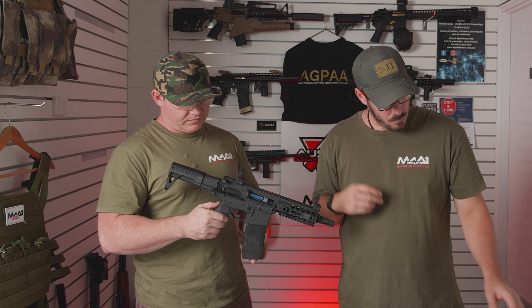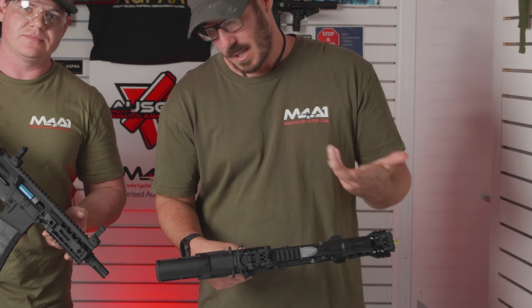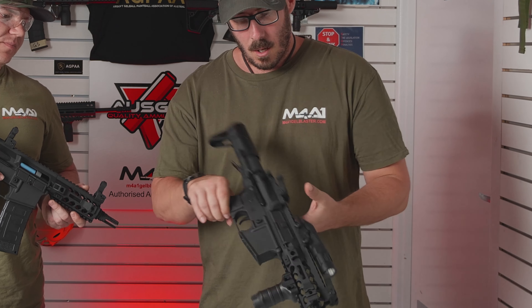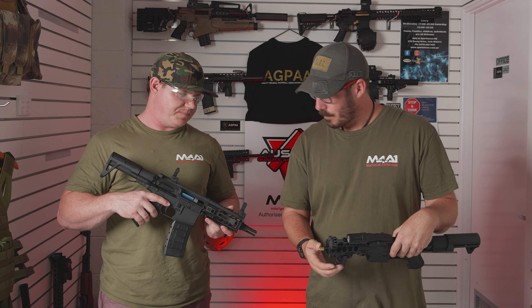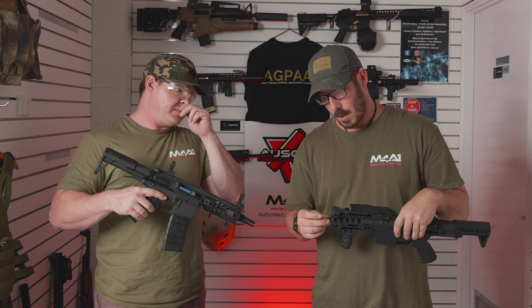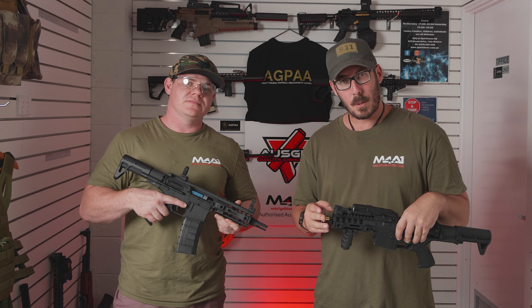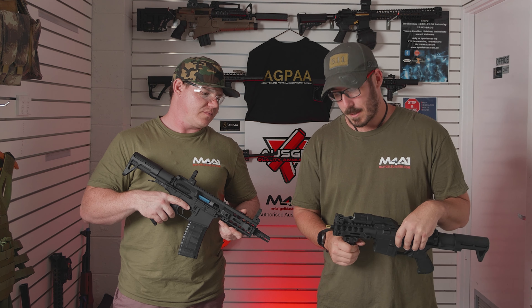We've also got sling mounts - you do have your sling points. As you buy those extra bits, especially for the PDW stock, that's 14mm counterclockwise threading. So all your other flash hiders for most of your other blasters, even like your J10 and J9, 14mm CCW ends will fit. Just a bit of a heads up for that as well.